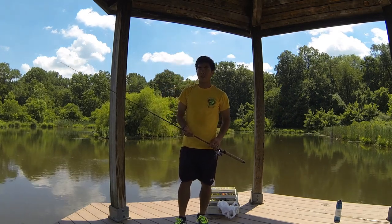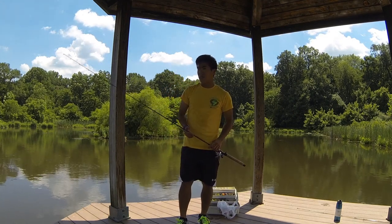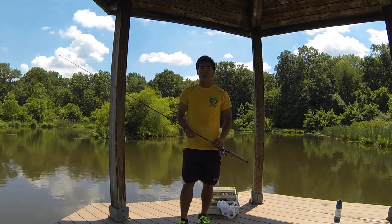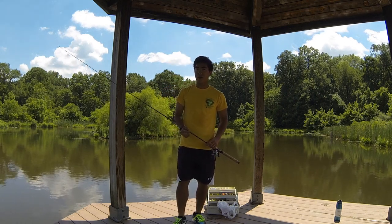One of the main ways I like to use the flipping jig is flipping it to various targets, usually hard or soft structure — things like docks, pilings, lay downs, stick ups, anything like that. I like to flip to it a couple times and usually power fish it, jig it up once or twice, then retrieve it and make another cast.